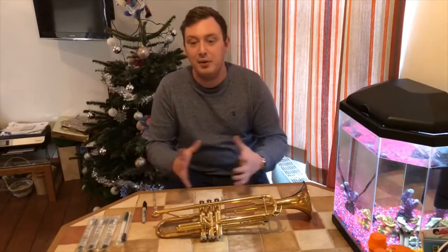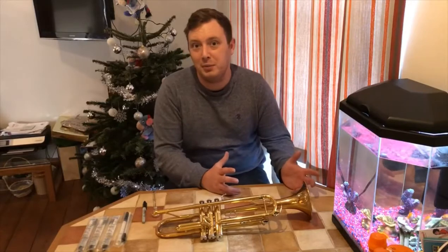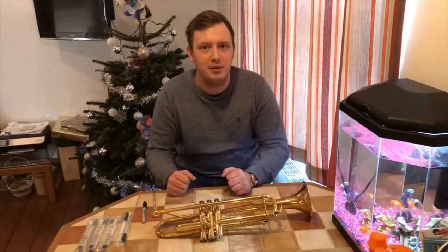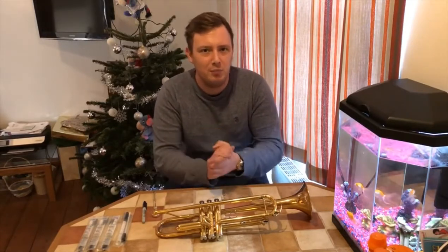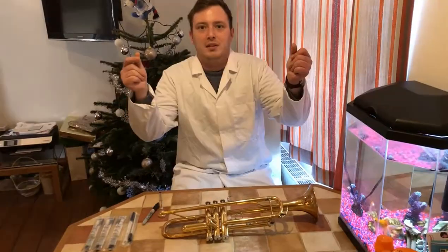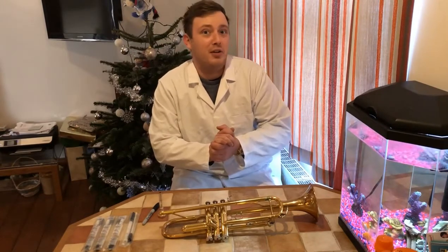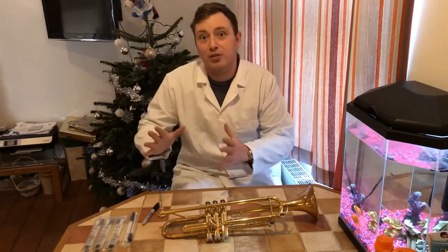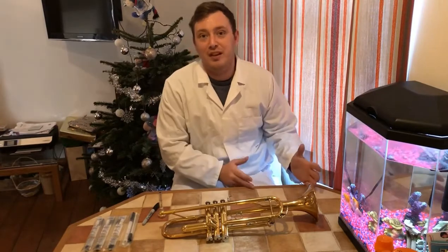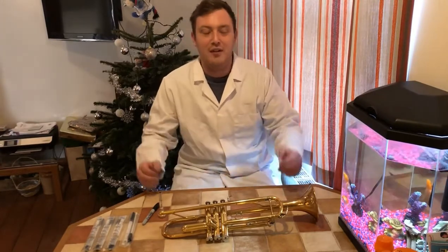Hi everyone! Today we're going to do something quite interesting. We're going to mix my hobby, trumpet playing, with my day job. My day job is — I'm a PhD student in microbiology. I like to look at bugs and the environments which they live in, and I look at antimicrobial resistance and see how it works in the environment.